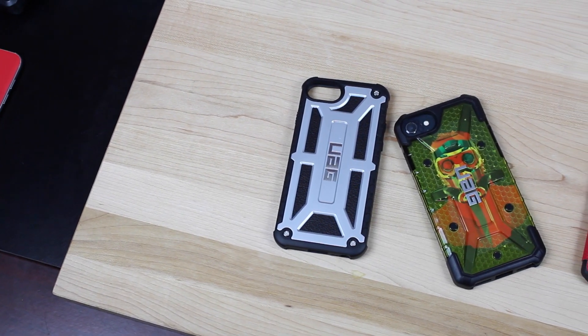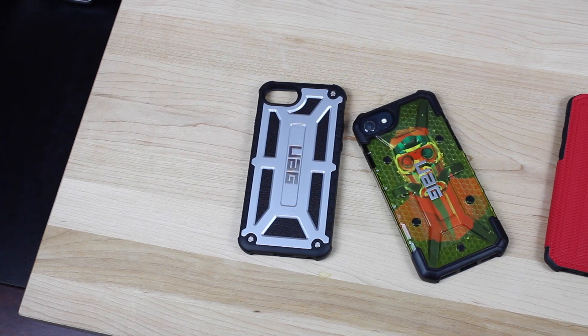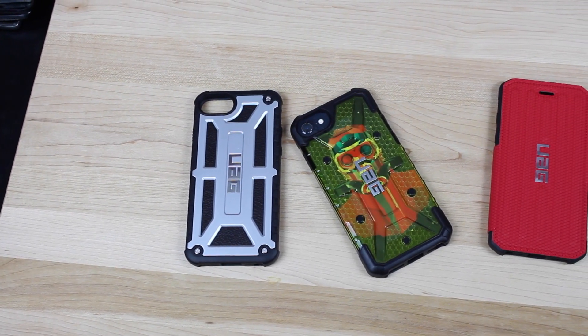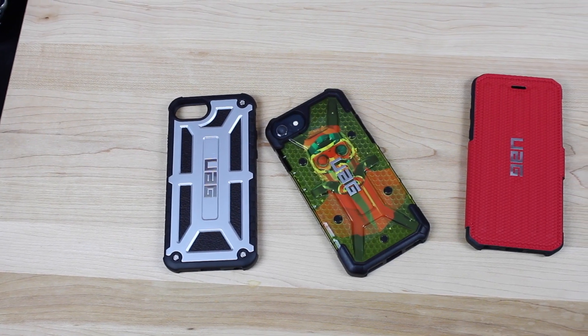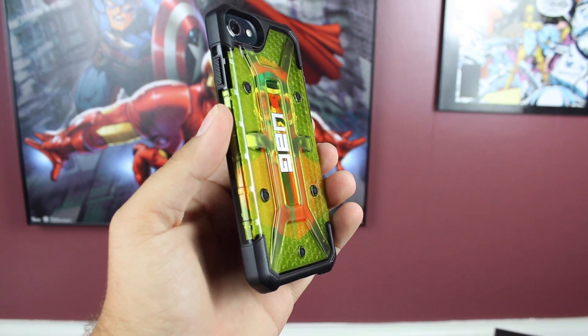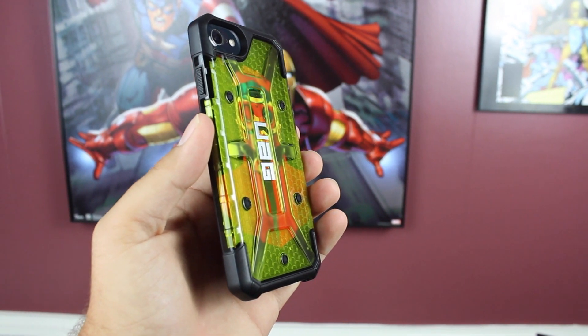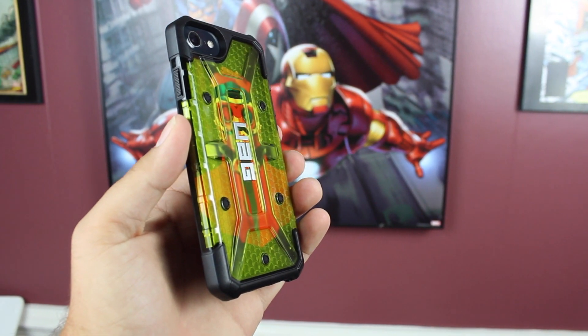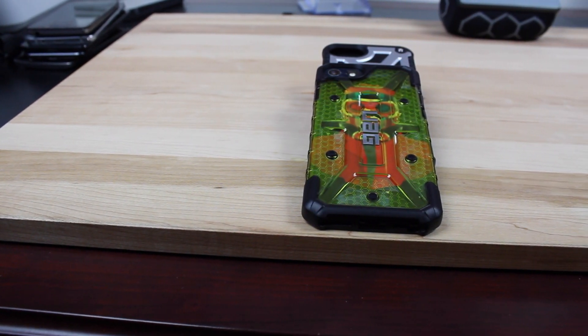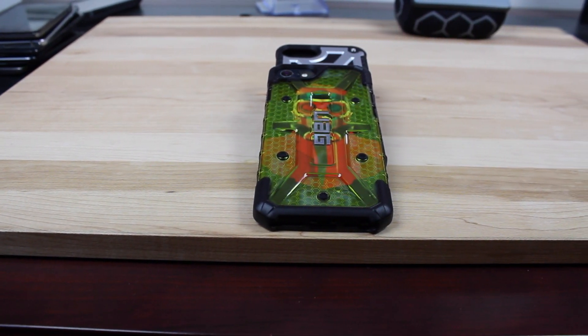We'll take a look at the all-new lineup of Urban Armor Gear cases for the iPhone 7. There are several new designs that Urban Armor Gear is premiering with the iPhone 7, and of course we all know that Urban Armor Gear cases are military standard drop-tested. First up, we'll look at the Citrin case — it is the same transparent style case that we are familiar with, just in the new Citrin color, which is more of a lime yellow-green color. I have to say I'm actually pretty fond of this color.